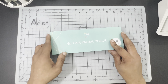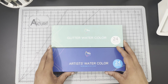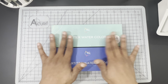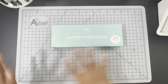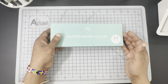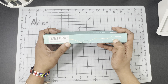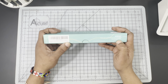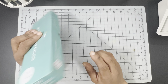We have a really simple, straightforward box, like with the 24 Half Pan Watercolors. The difference is it is teal turquoise versus being dark blue. Pretty minimally decorated like the other one. I think it's pretty streamlined and straightforward. It just says on the front, Artwell Glitter Watercolors, 24 Colors and a Half Pan.